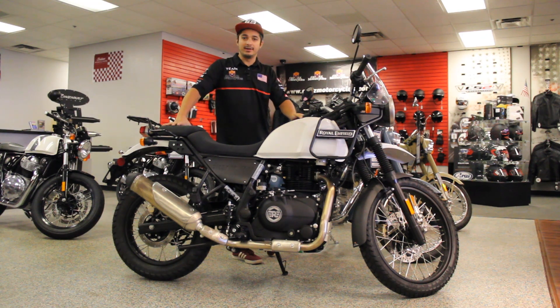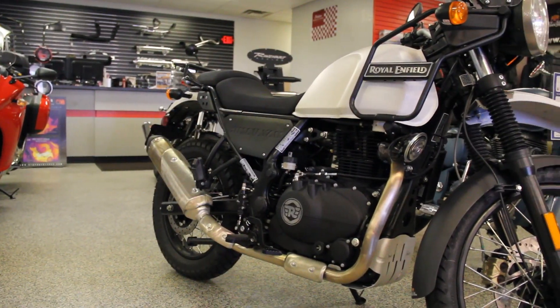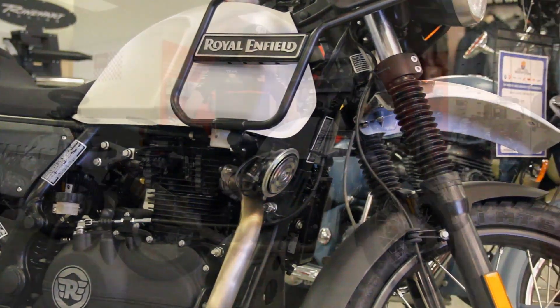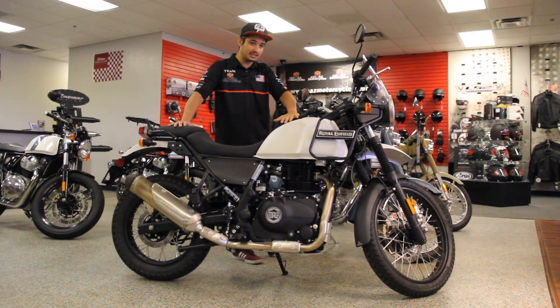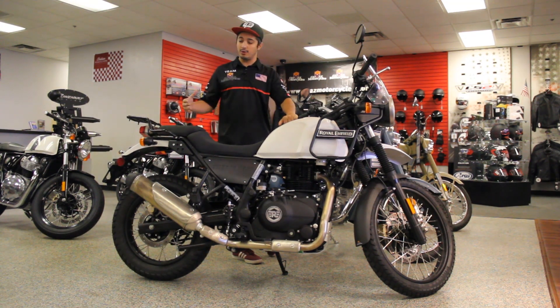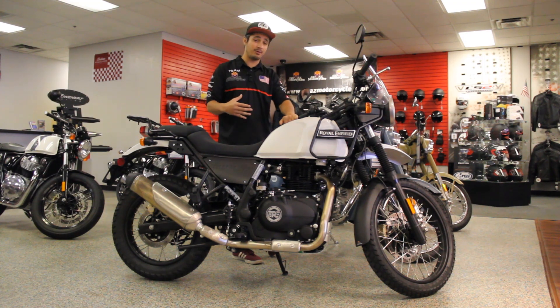What's going on everybody, Devin here at GoAZ Indian in Scottsdale. What I have here in front of me is the Royal Enfield Himalayan — it's a 411cc counterbalanced bike. The counterbalance really works well because at 411cc it doesn't have too much power, but the torque to weight ratio is great.